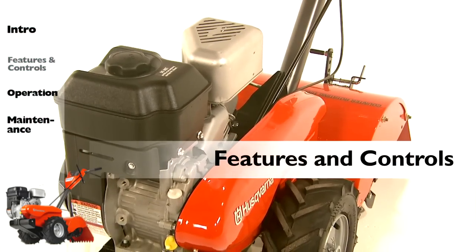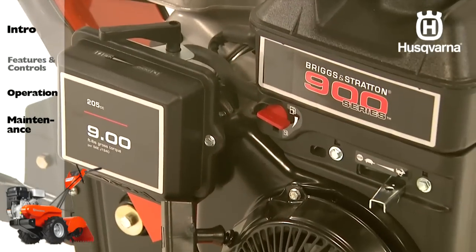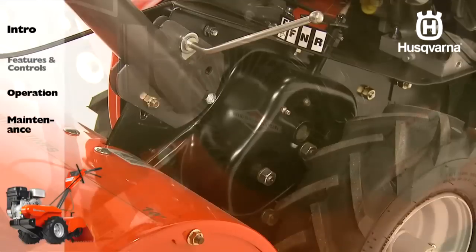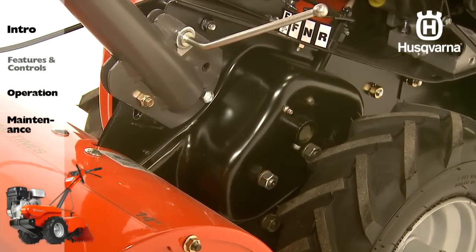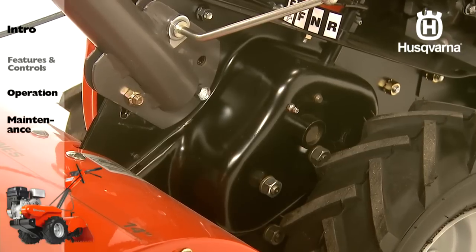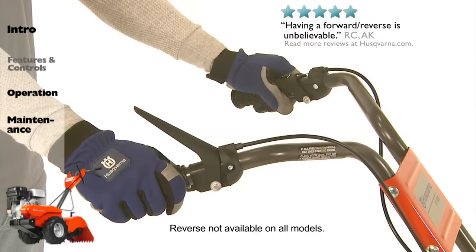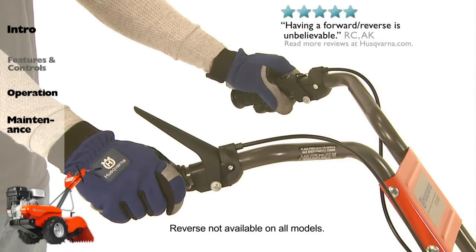Husqvarna tillers have been developed with these premium features: powerful, reliable, and easy-to-start Briggs & Stratton engines. Steel gear case and powder-coated steel panels make for a durable machine that will last for years. Power forward and reverse allow for easy operation and maneuverability.